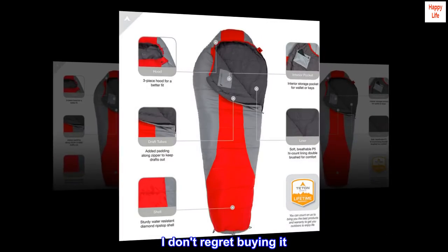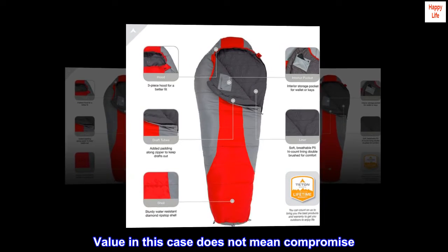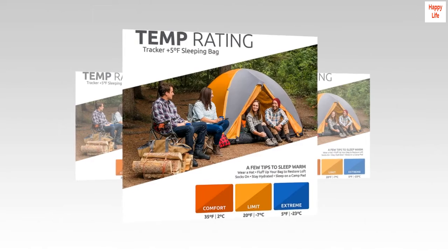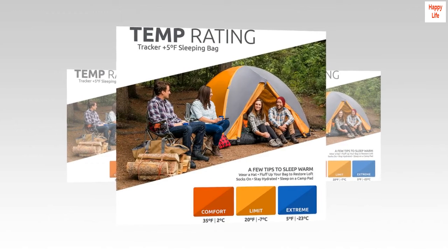I don't regret buying it. Value in this case does not mean compromise. I have had this sleeping bag for years and it's still the one I use. I would not hesitate to buy again. Teton makes great products.